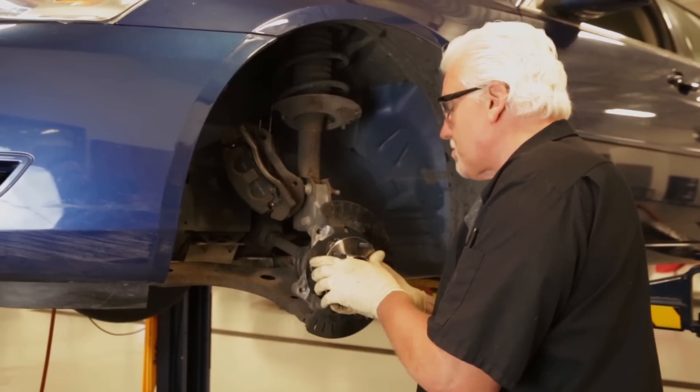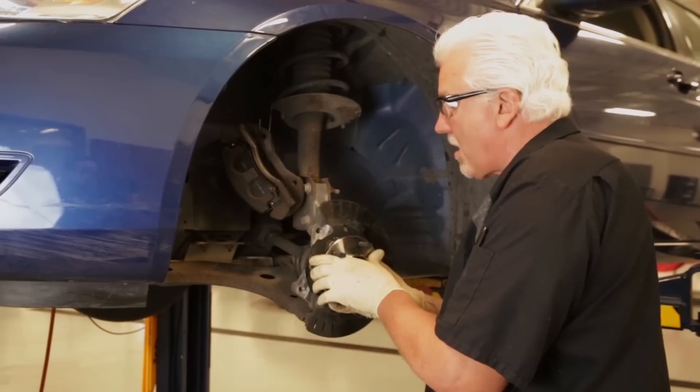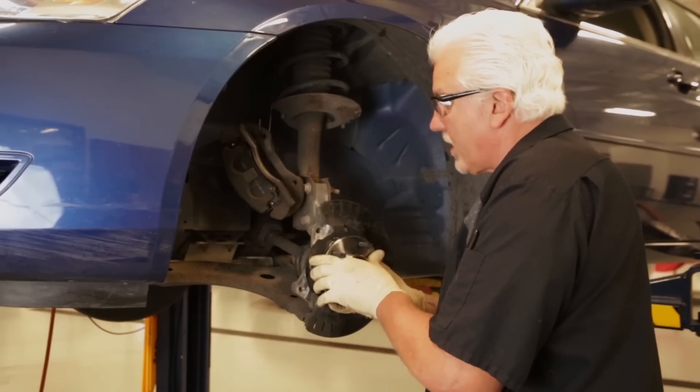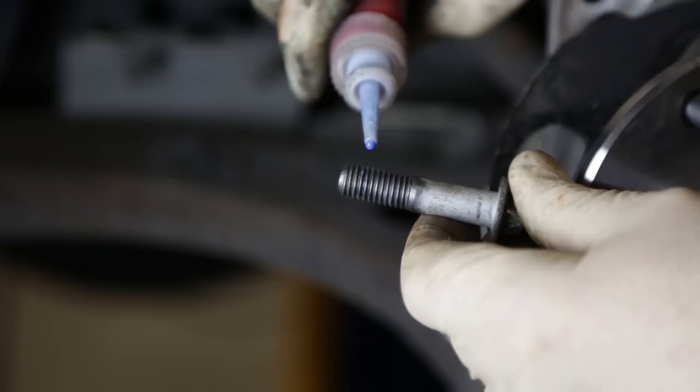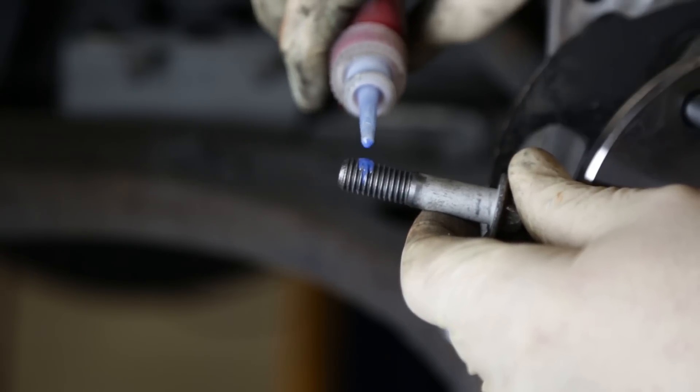If we've got everything cleaned properly, you should be able to move that in and out easily without any kind of resistance. Next, we'll line up our bolt holes, put Loctite on our mounting bolts, and torque them down.